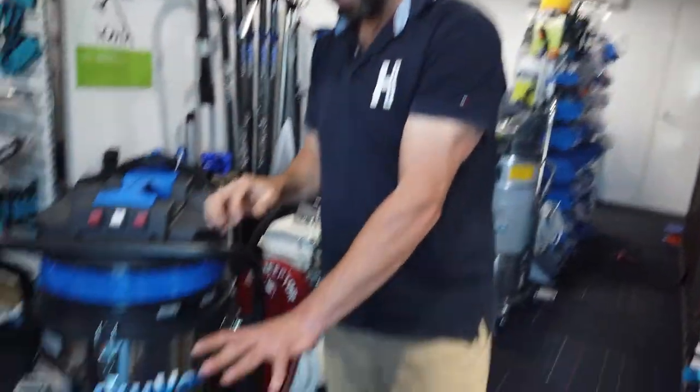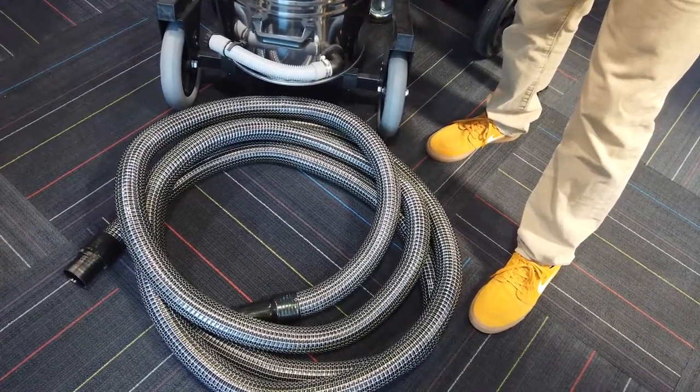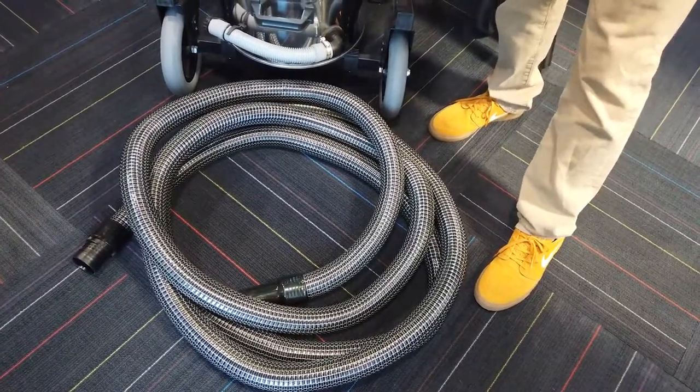Check out the new hose — a wire reinforced hose. The first impression you'll get when you pick it up is the weight change. It's a fraction of the original weight: a wire reinforced hose at seven and a half metres.